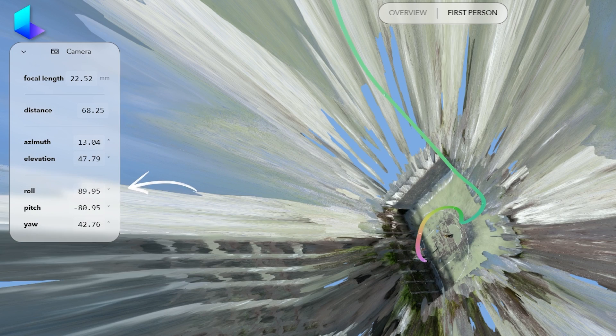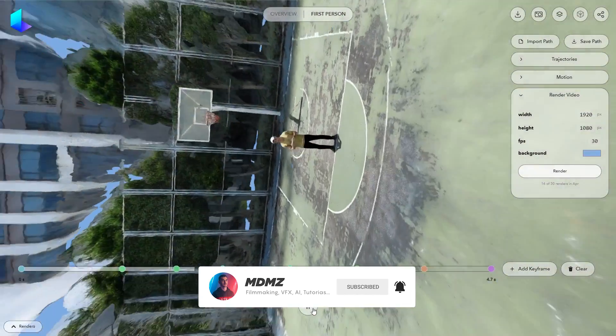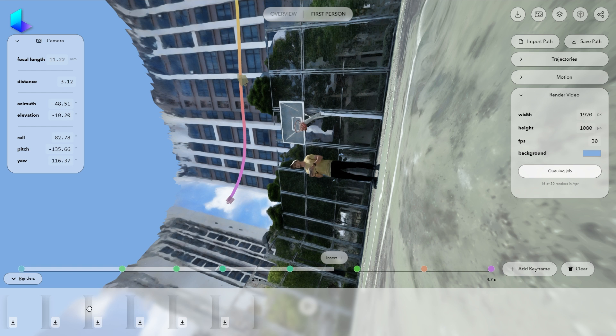This process can be time consuming, but it allows you to maximize the output quality. Once you are satisfied with your animation, click on Render to export your video — a render queue will appear at the bottom of your screen.